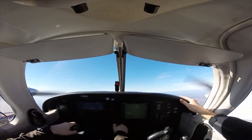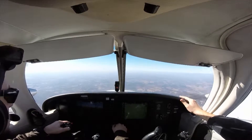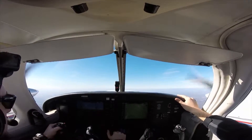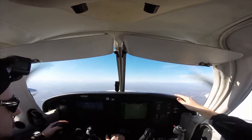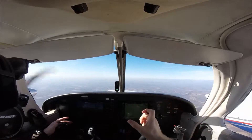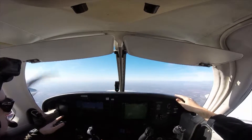In multi-engine you do power-off stalls, power-on stalls, accelerated stalls, slow flight, steep turns, and then a VMC demo. If you're not in multi-engine training you may not know what VMC is. The short version: VMC is the speed at which directional control of the aircraft can no longer be maintained after failure of one or more engines. What we'll do is fail one engine — not literally, but just pull the mixture out — let the propeller stop turning, feather the engine, and then you're doing flight with one engine. We're going to do that pretty soon.